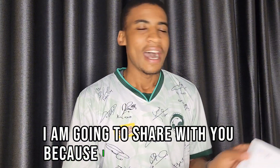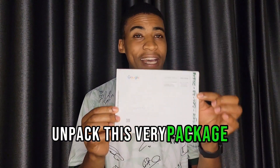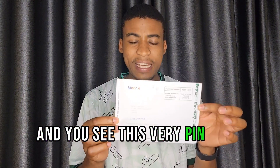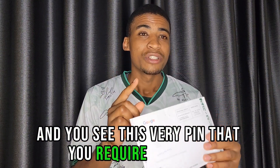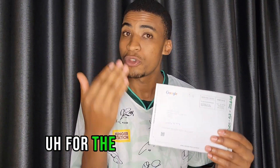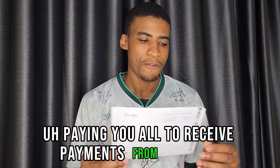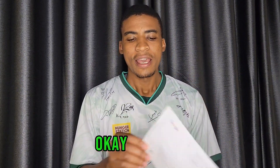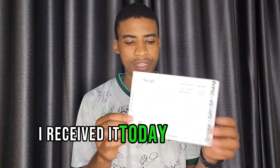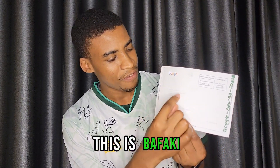Today I'm going to share this because I have received mine. Here it is, and we are going to unpack this package together. You will see the very PIN that you require to verify your account in order for YouTube to start paying you. I received it today, and as you can see it has my name — this is Mbafachi.